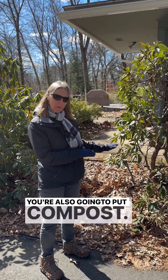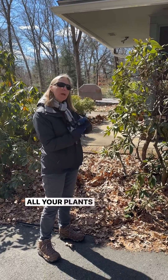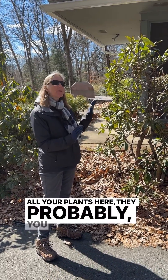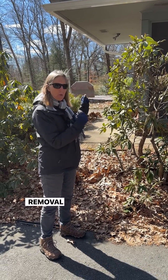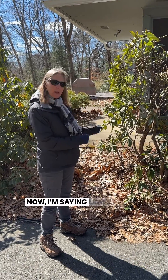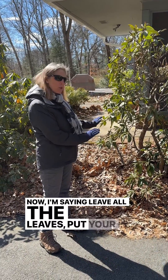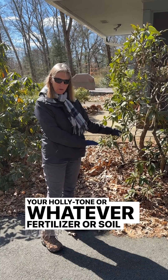You're also gonna put compost. Now, the soil enrichment — all your plants here, they probably had a long history before you got here of removal of all the organic matter off the property. Now I'm saying leave all the leaves, put your compost and your polytone or whatever fertilizer acidifier you're using.